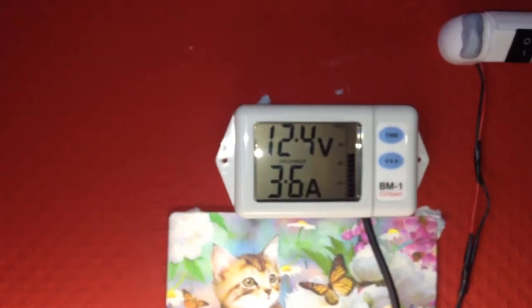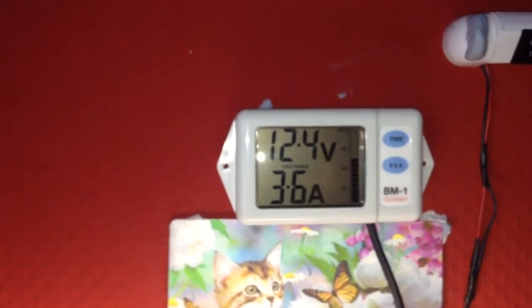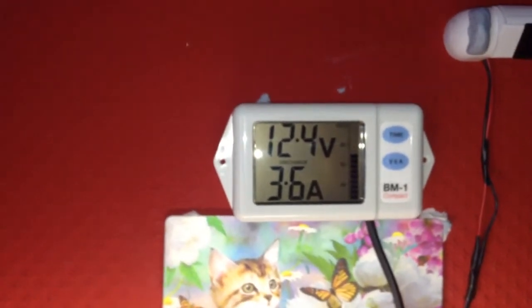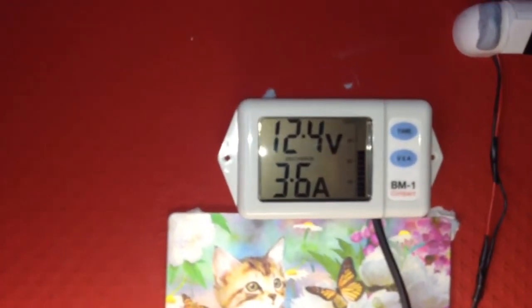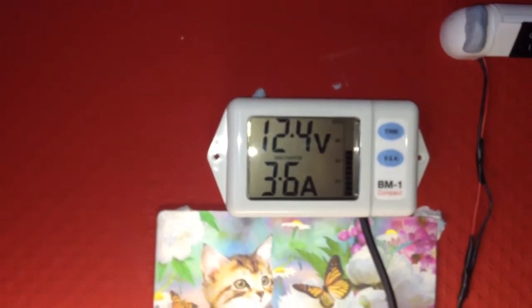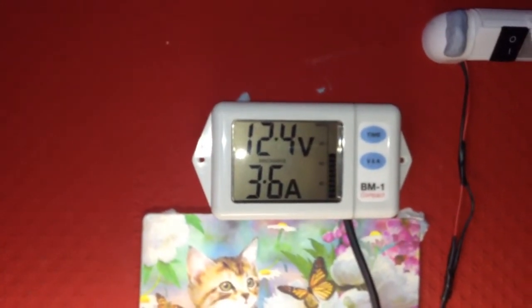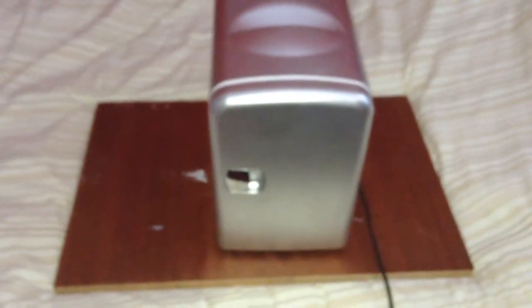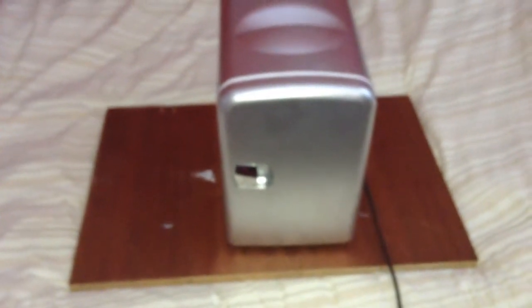I've run this unit all night long from my 12-volt battery bank and the battery has gone down to 12.4 volts. I only run this unit through the night — in the daytime when I go to work I switch the unit off to allow the battery bank to recharge.